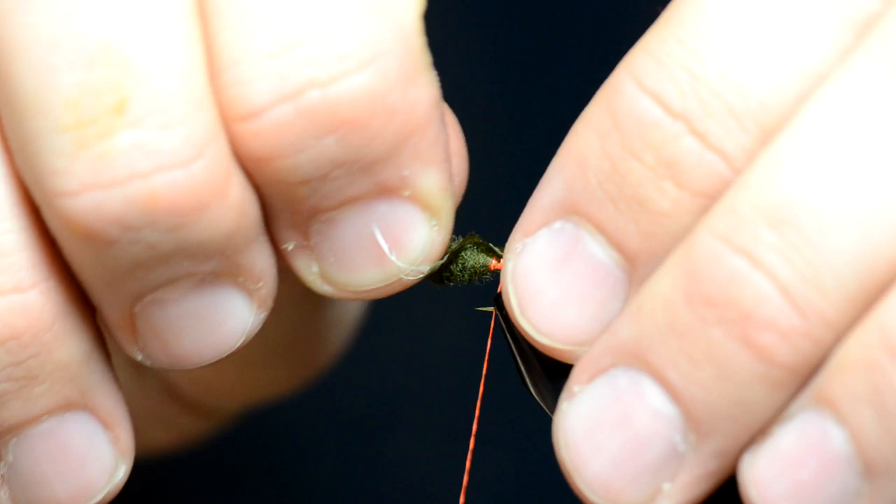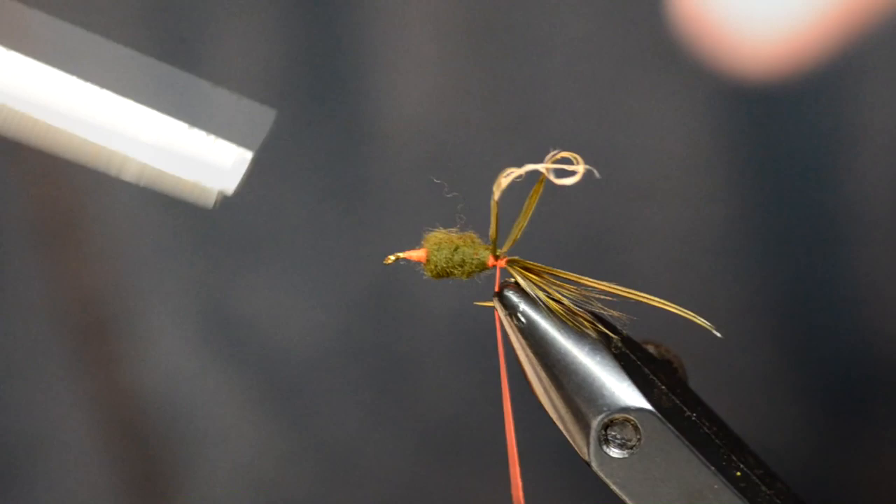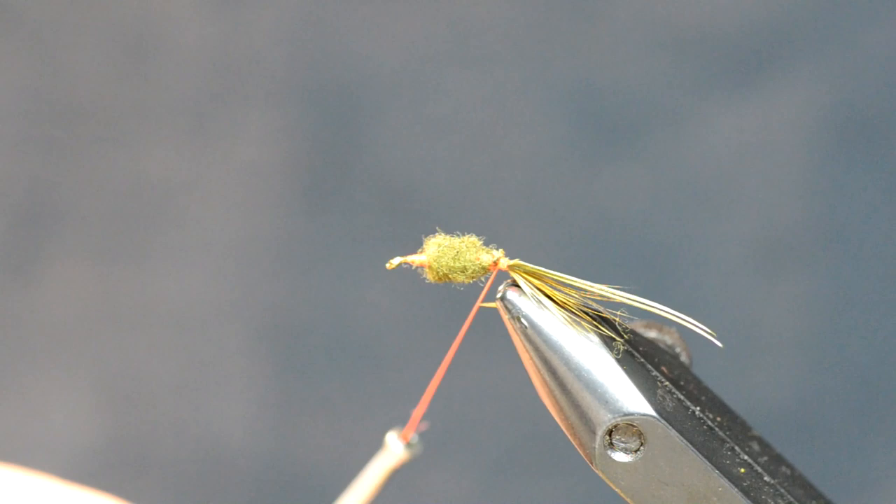Where'd my good scissors go? Now the reason I use these scissors — they'll cut right through anything. You see, they can get right down in there and snip. Obviously we went up through dubbing right there, so we're going to cover it right back up with just a little bit more dubbing.